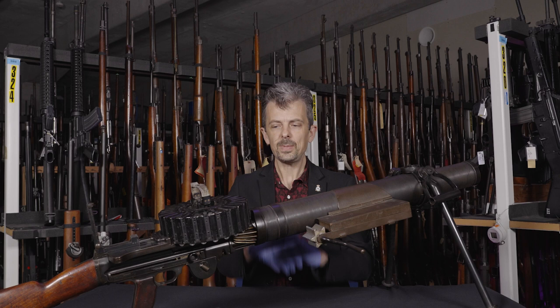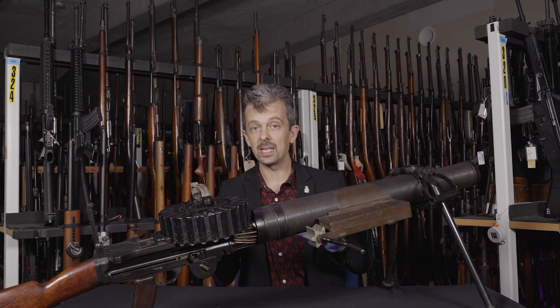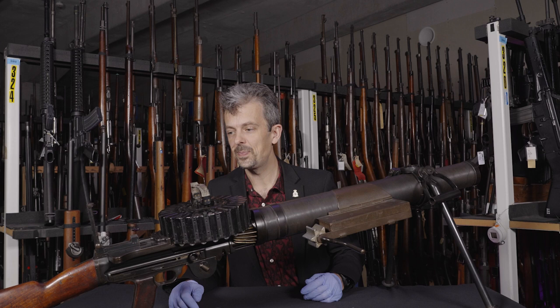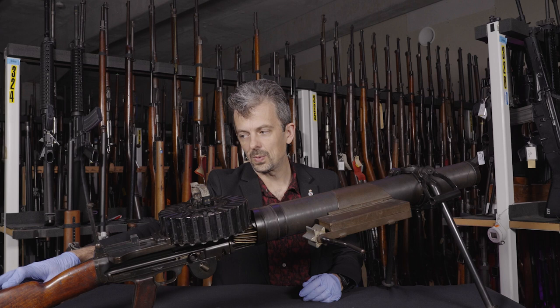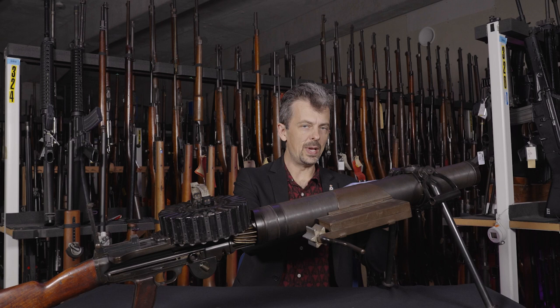So this is the star of this particular show, but I can't not mention a couple of other features of this Lewis because sometimes in this collection there's more than one thing going on. It's a relatively early BSA-made Mark 1 Lewis gun. It has the Belgian markings that remind you who invented this. It's never been out on service, I think we can safely say. It doesn't have the Mark 1 star mod with the oil bottle in the butt there.